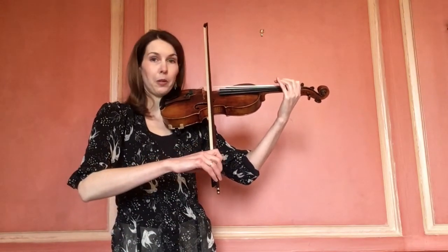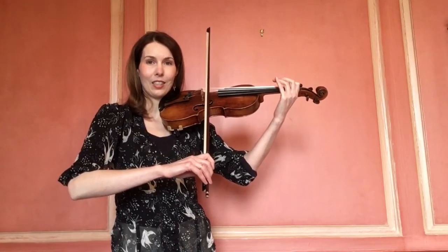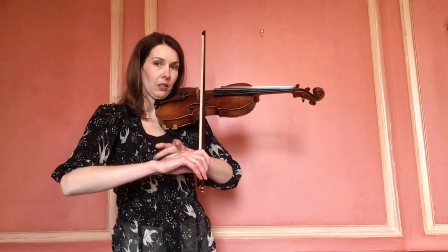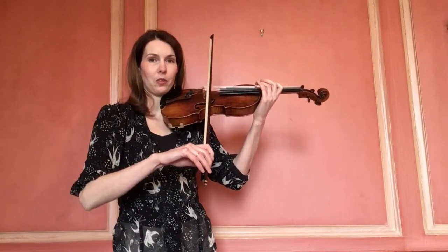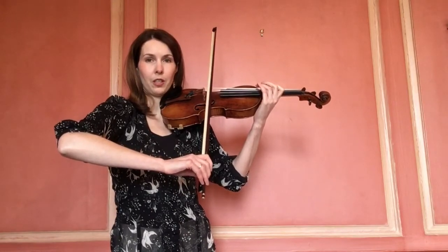If we get the bow on the string, we're looking at a nice straight bow and we would like this to be a square. We don't want that elbow to collapse or to be above the wrist.